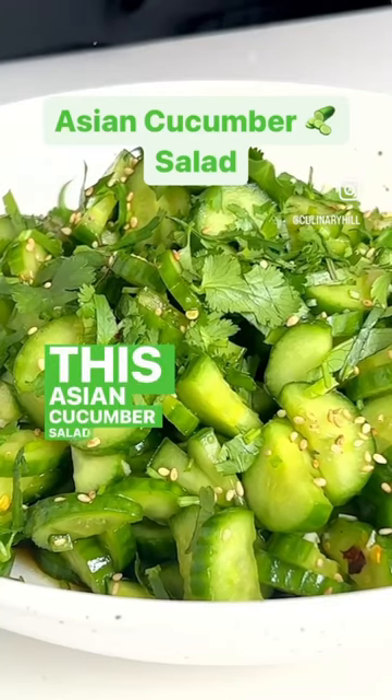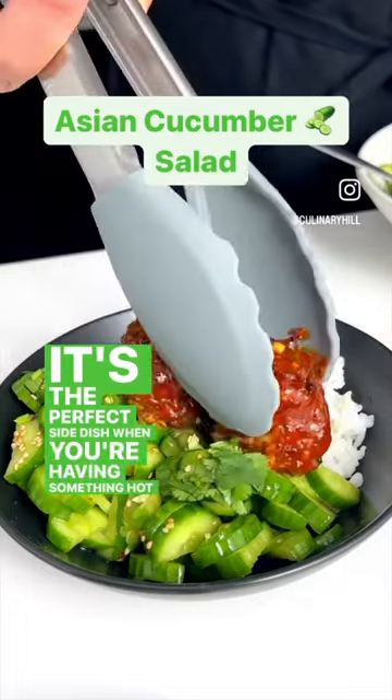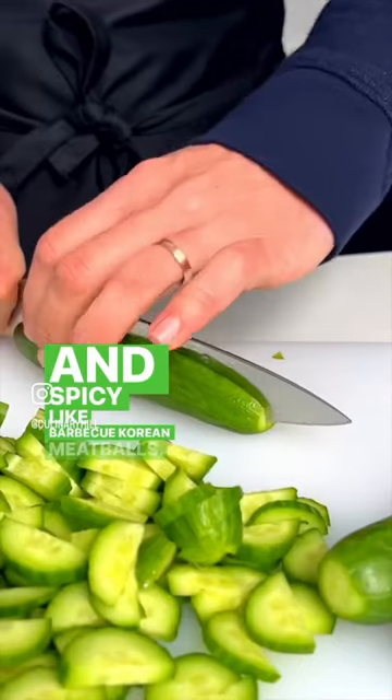This Asian cucumber salad is so crisp and refreshing. It's the perfect side dish when you're having something hot and spicy like barbecue Korean meatballs.